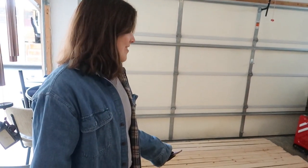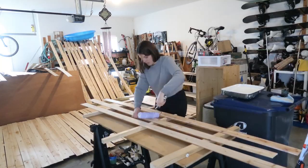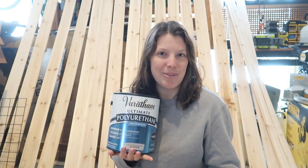It smells so good — all that nice cedar. And we're taking every precaution to protect it against possible moisture in the bus. You know what they say: better safe than a moldy ceiling.